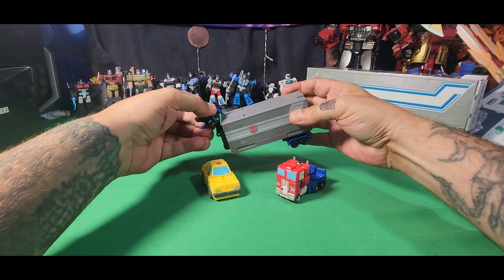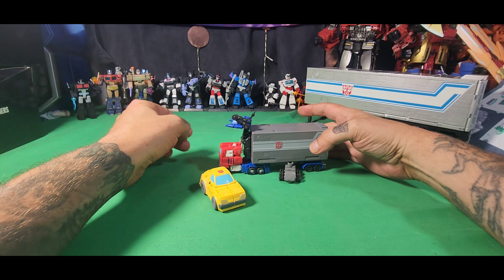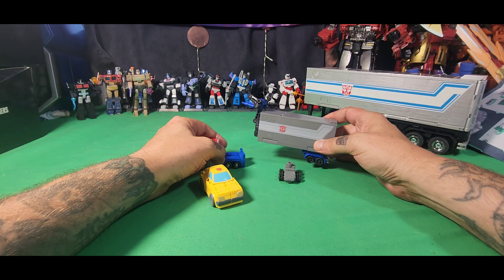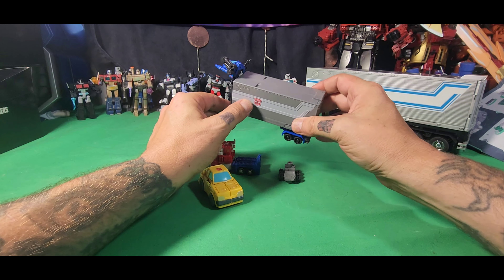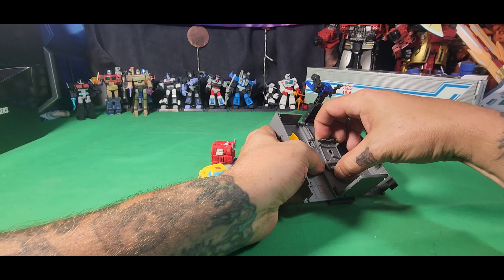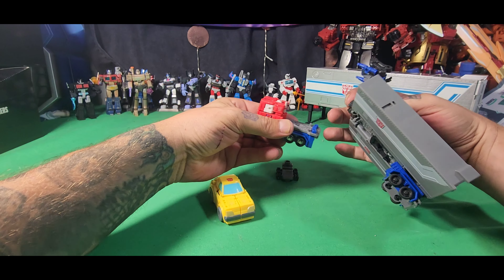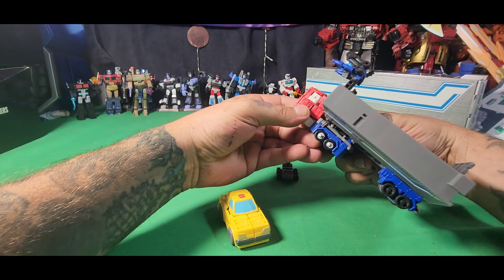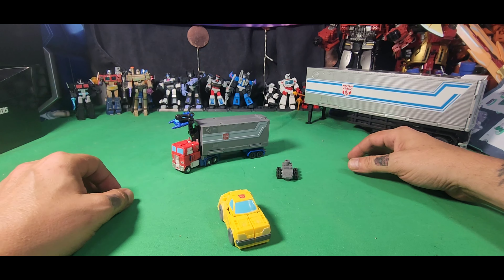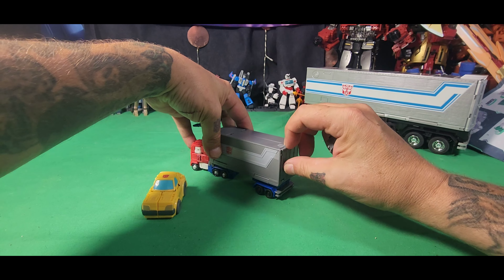Another thing you can do with the trailer is have it all closed up, turn it all the way around, and just hook it onto Optimus Prime. I see this post here and I'm wondering — I think you need this piece to go on Optimus Prime to actually have it fit onto the trailer properly. So there you go, that's how it connects.